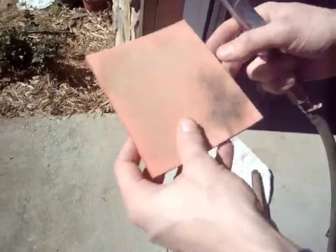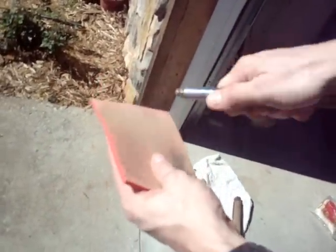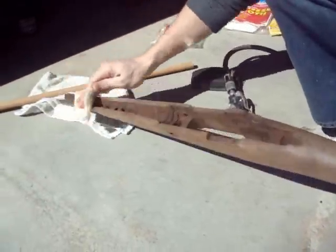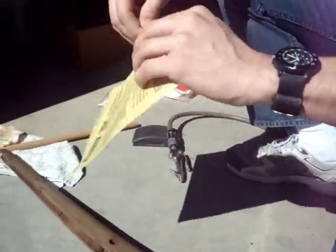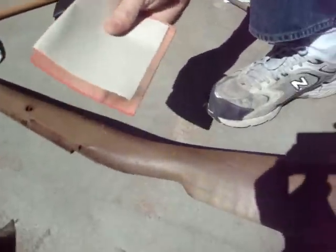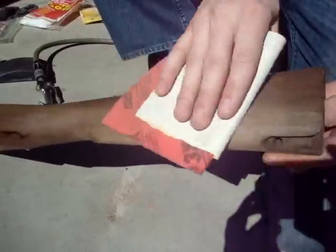A good thing about these pads is you can spray the sawdust off them. I'm ready to move on to my next grit, so I'll use a tack cloth first to get the dust out — you want to start with a clean slate each time. If I don't have the contour pad available, I'll just take some 220 grit sandpaper, wrap it around the pad, and use it the same way — just put some pressure on there and go with the grain.